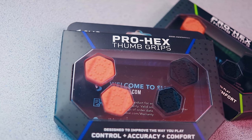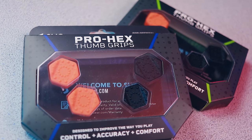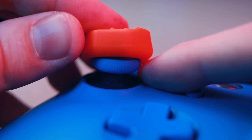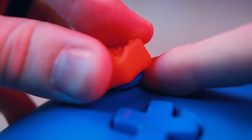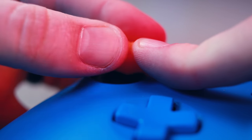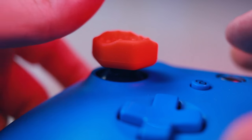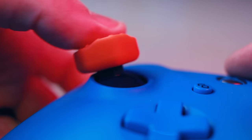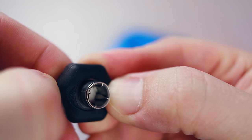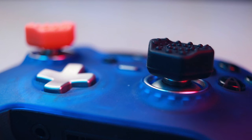They're available not only for Xbox but for PlayStation 4 as well. I personally enjoyed my time with the Prohex thumb grips. The installation is different from competitors that snap onto the top — these completely wrap around the thumb stick and they don't go anywhere. They're pretty hard to get on, but even harder to get off. They will not slip around; they are incredibly secure. If you're using them on a controller with removable thumb sticks, such as the Xbox One Elite, this process is made a little bit easier.